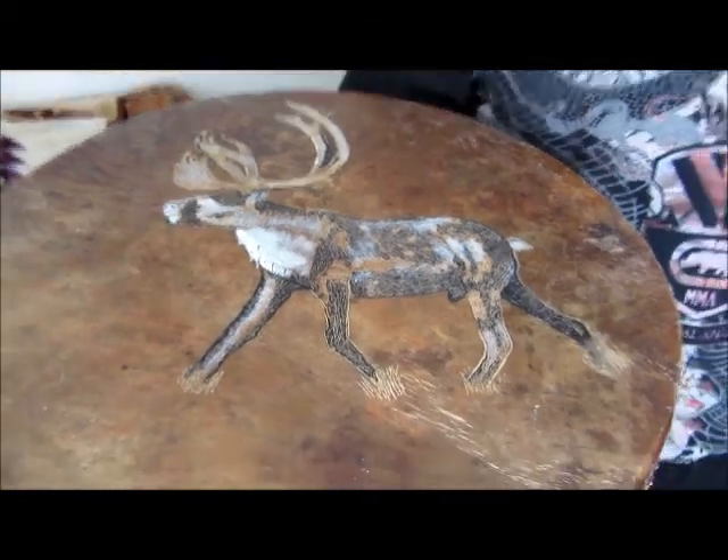Here's an example of a painted drum. So how long does it take you to paint the drums? It'll vary depending on the image I put onto it — it could take as little as three hours or as much as 12 hours.